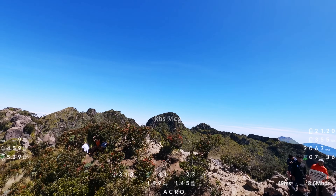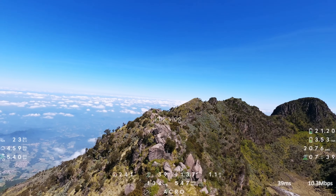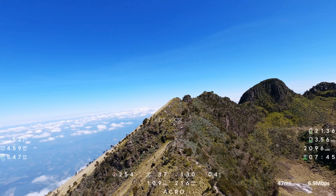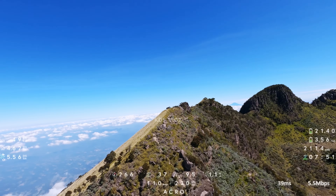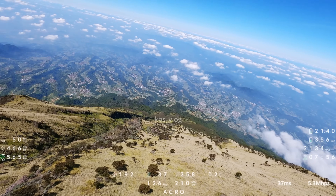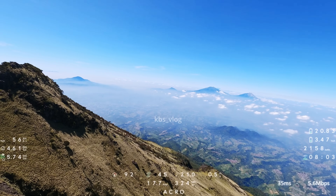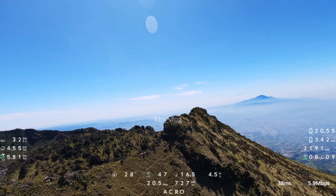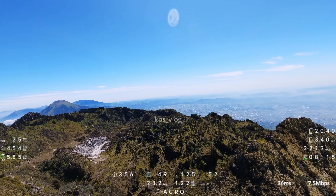Saya akan coba ke arah kiri ini. Di sini ada batu-batu yang besar. Dan ini ada turunan ya. Dan ini adalah batas untuk saya berputar lagi ya, karena kalau saya terlalu ke kiri nanti ada di balik kontur gunungnya ya. Jadi kalau terbang FPV itu harus sinyalnya selalu LOS atau line of sight, jadi drone harus selalu terlihat oleh remote ya tanpa terhalang.